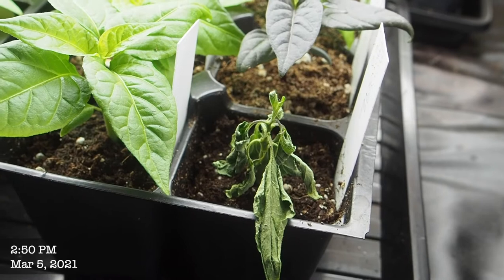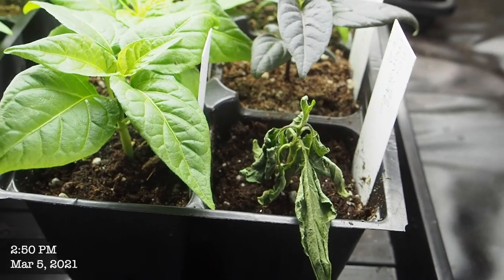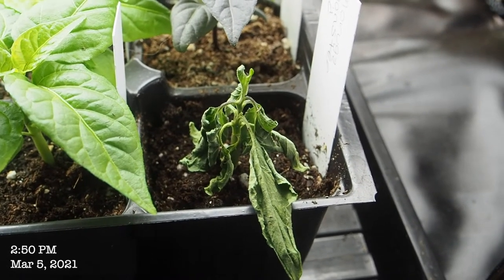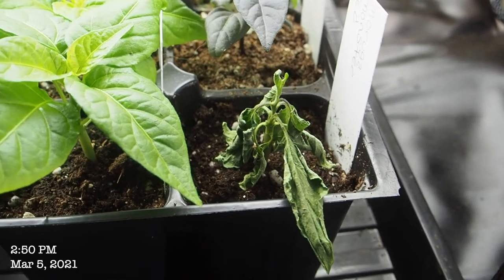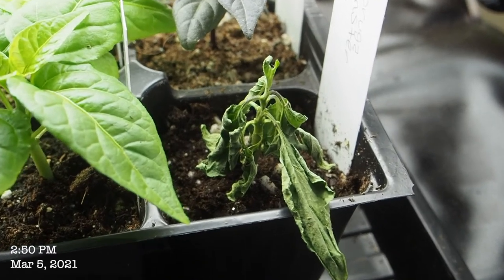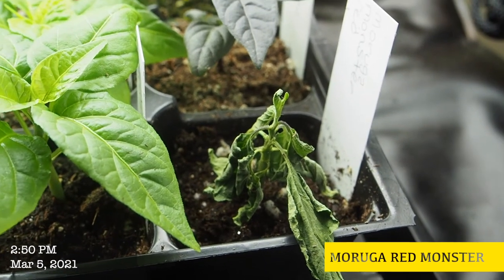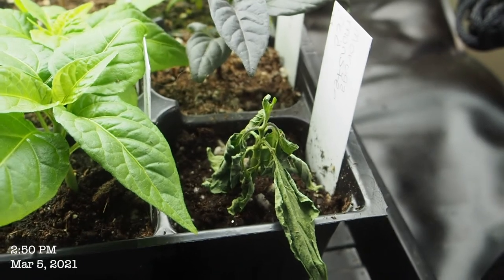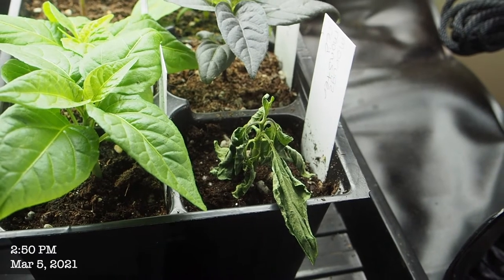Here's my first fail of the year. It's only March 6th and my first pepper died. I accidentally let it go a little too dry. I've had this happen before, but usually it perks back up within a few hours of watering. But it's been almost 24 hours and it's still looking pretty bad. This is a Moruga red scorpion and it was my first seedling that sprouted. It was growing super fast, faster than all the others, and that meant it got dry a lot faster. So I missed watering it, and it's a goner.